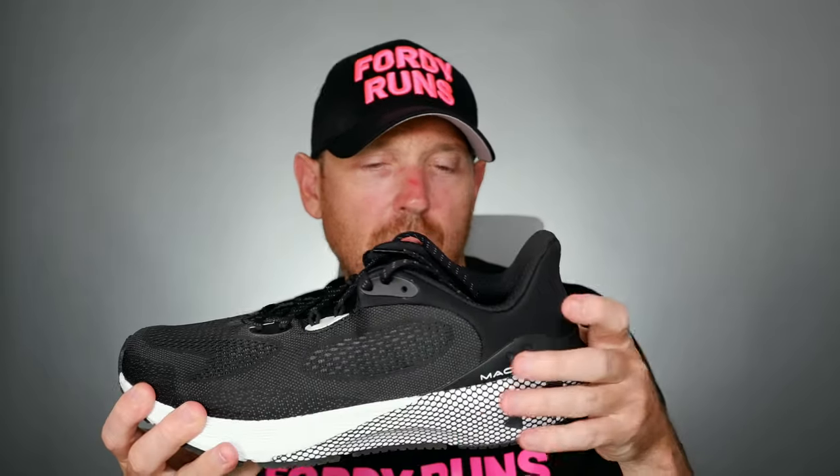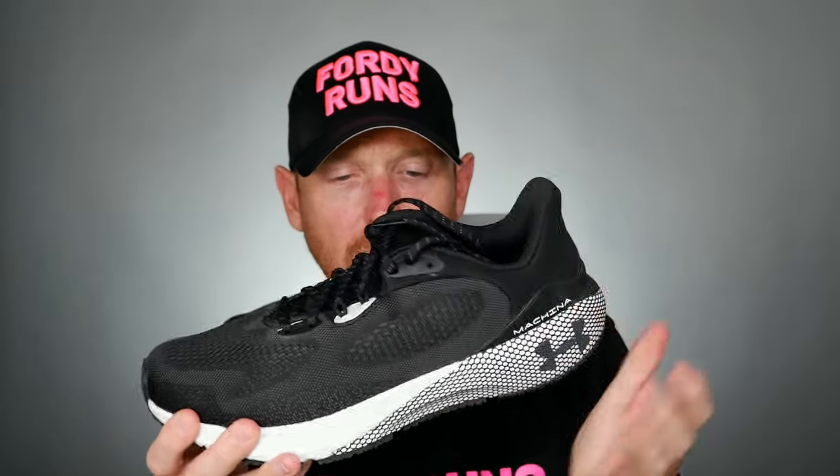The shoe has changed significantly since the second version. They've got rid of the P-backs plate in it. They've done some work in the heel in terms of coverage to make it more stable. We've got a dual density foam — the hover foam.